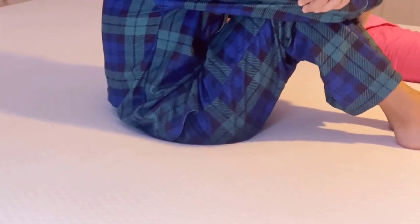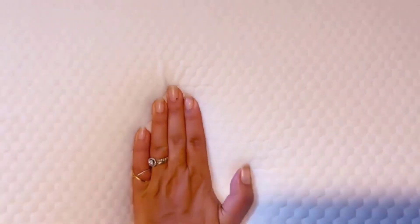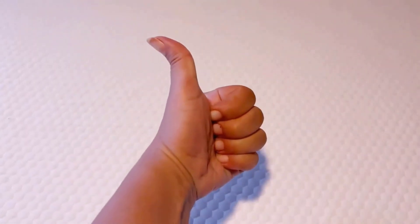The gel cushioning and the foam layer help contour to the area of your body. Look here — when he sits down it doesn't sink all the way; it keeps him straight. I press my hand on it and voila, it still holds its shape. Excellent, fantastic mattress.